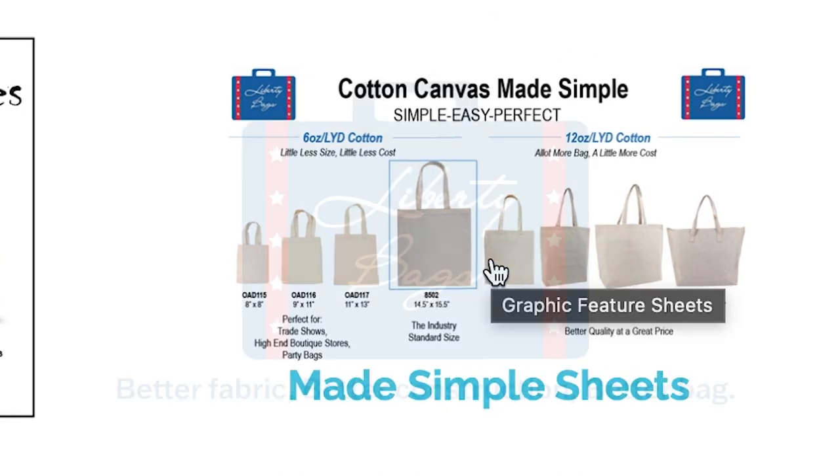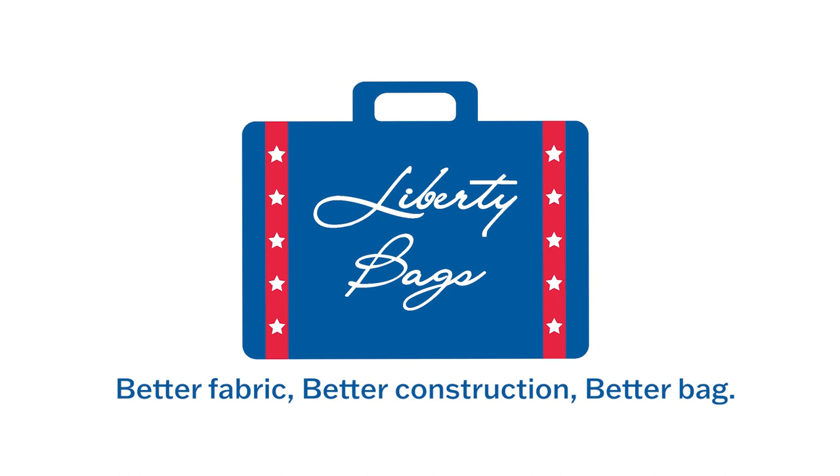I will see you soon and remember: better fabric, better construction, better bag.